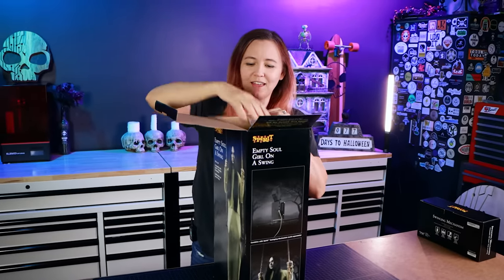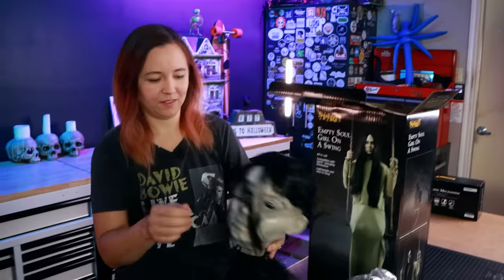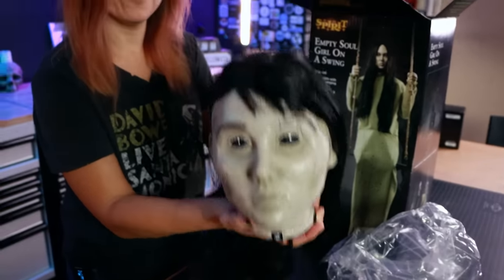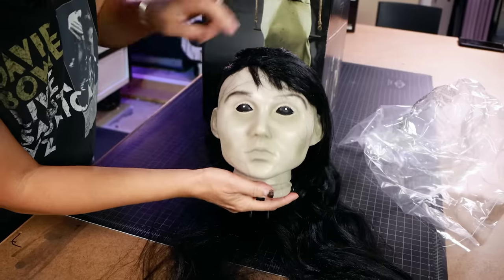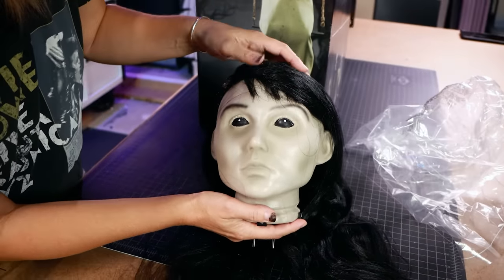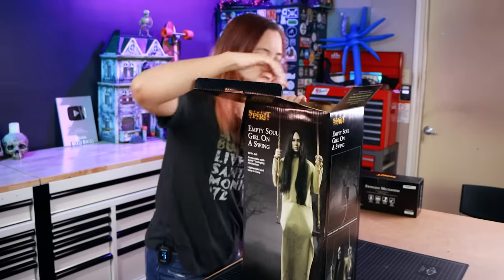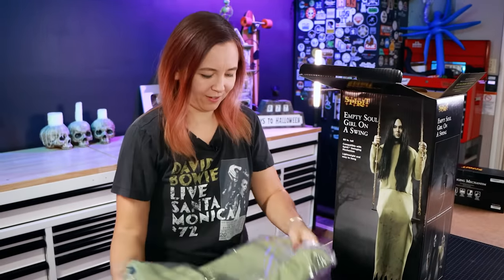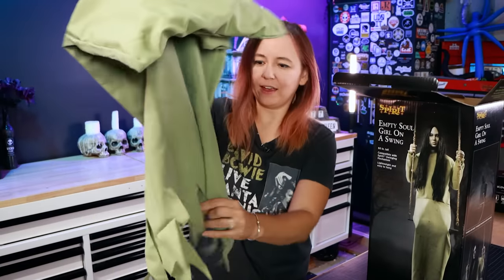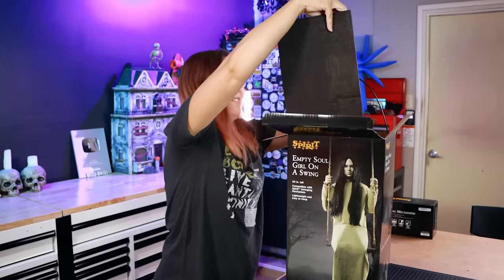We got a head — how's it look? Not bad. She definitely looks like a young girl. She's got very straight, luxurious hair, black eyes, black eyebrows, but otherwise no other paint on the face. And this is her dress — kind of a greenish tan color, with some frayed edges at the bottom. This is all coming out in one piece.